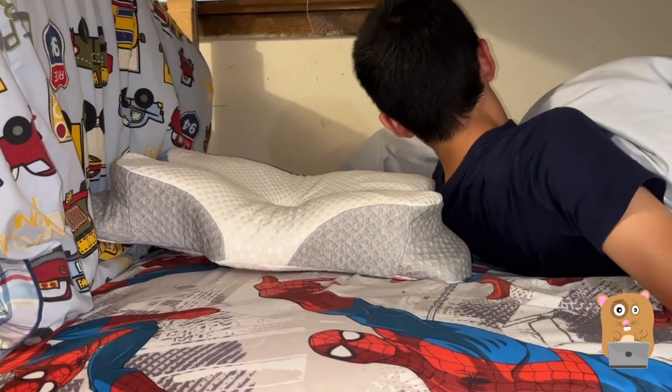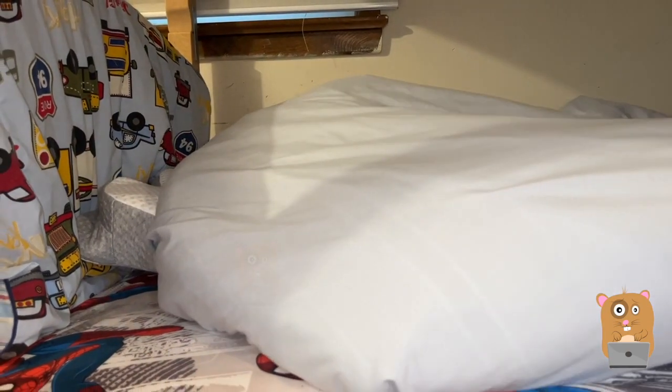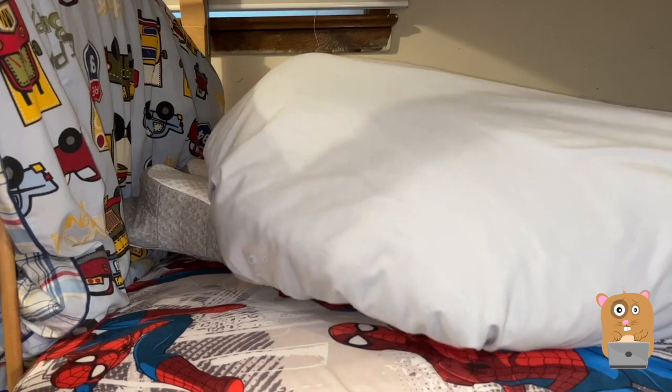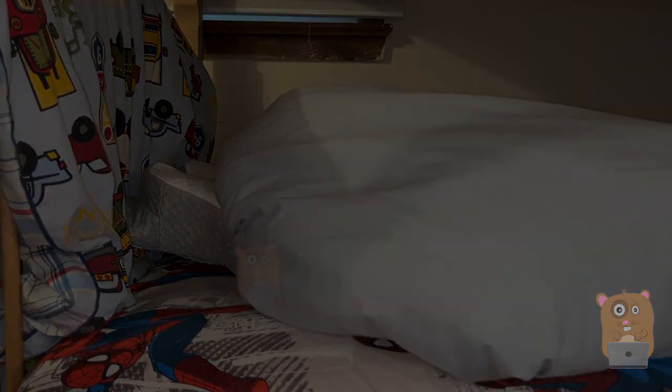So this costs about $35 off Amazon. I'll place a link to it in the description below. My boy likes it, so it's good enough for me. If you guys have any questions, comments, or suggestions, feel free to contact me. Bye.